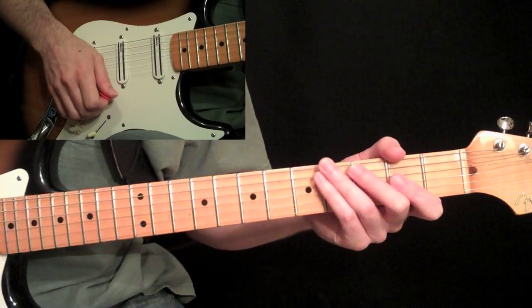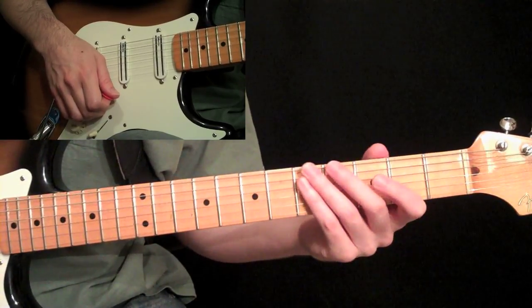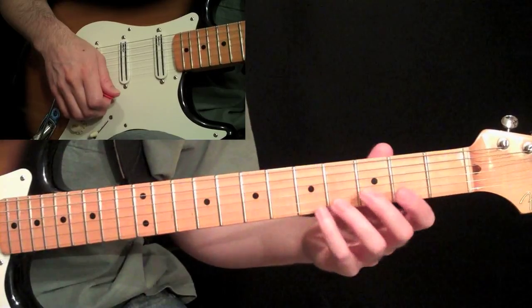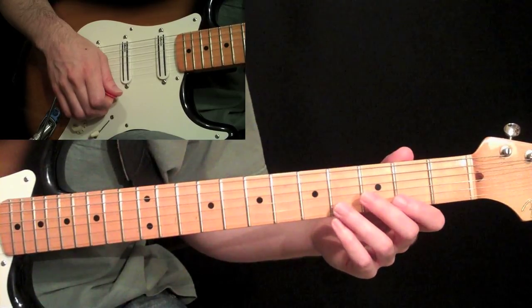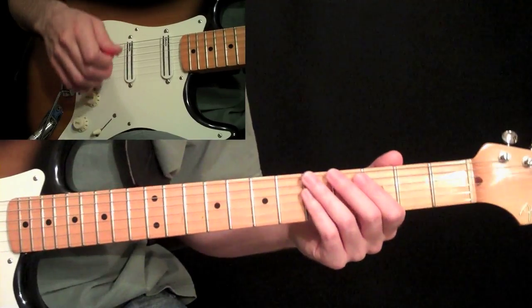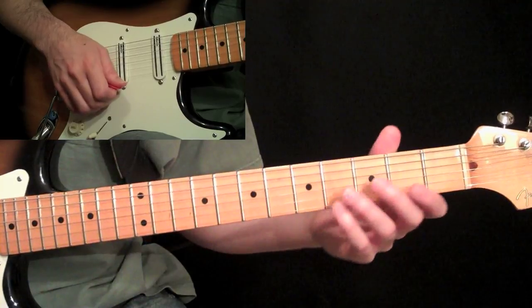We're going to quickly go through a few legato exercises here, just a few different techniques used by some popular players to develop a lot of speed and fluidity in your playing. The tab PDF download for this lesson can be found at guitarlessons365.com for free — grab that and follow along with this video.